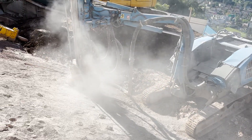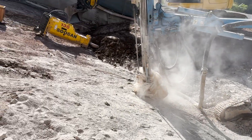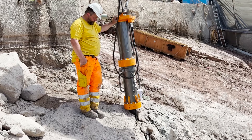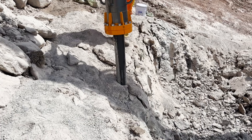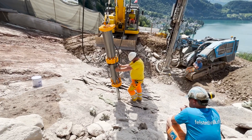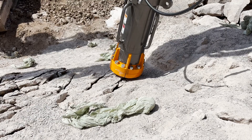The benefit of a smaller machine is, of course, a smaller footprint and it's quite easy to move onto the job site. The hole spacing is roughly 60 to 70 centimeters, roughly two feet center to center.